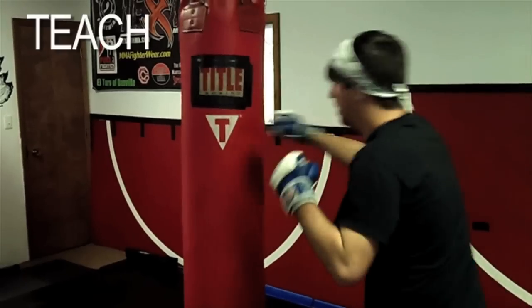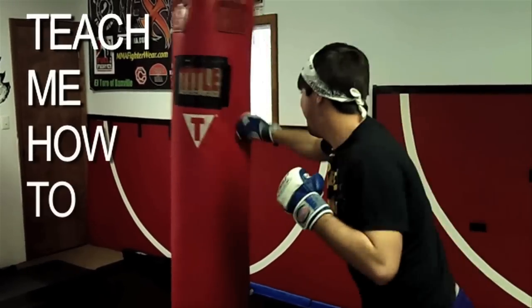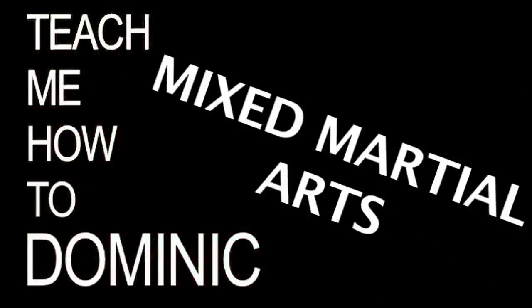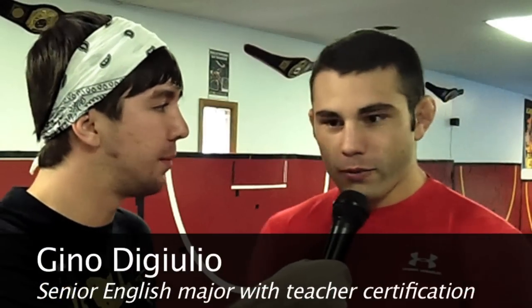I'm gonna get damaged. What is mixed martial arts? Well, mixed martial arts is pretty much all martial arts in the world come together in one unified sport.